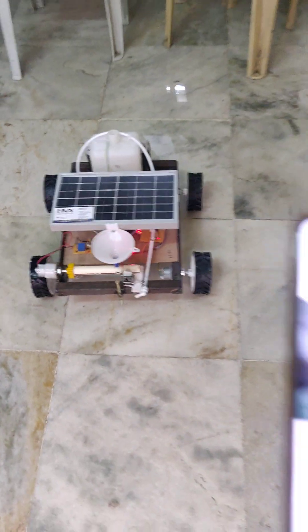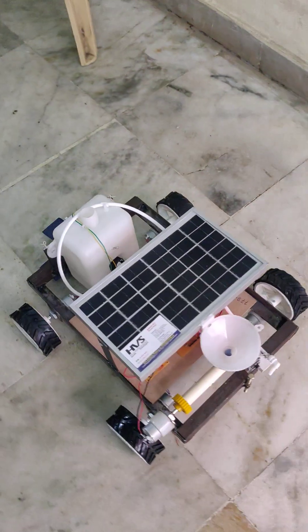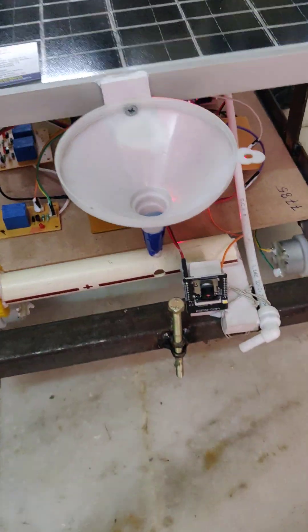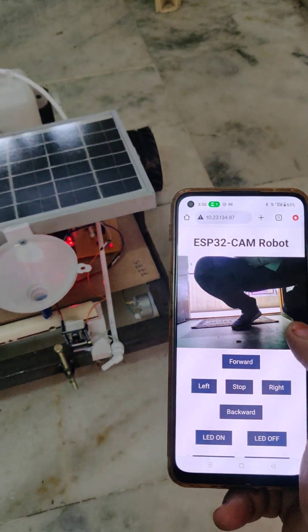Welcome to the project demonstration of Solar Powered Agriculture Robots along with Video Surveillance. It has features like plowing, grass cutting, front side plowing, seed dropping, and water spraying along with video surveillance.